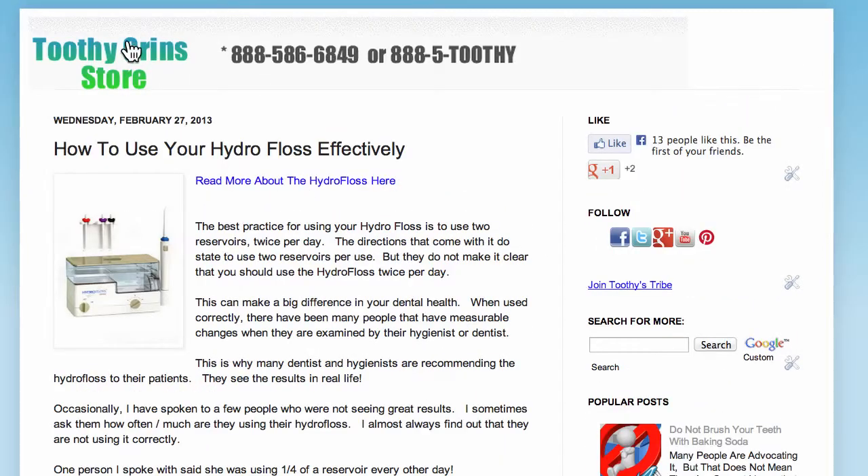This is Dave with ToothyGrinStore.com, and this video was about how to use your HydroFloss effectively.